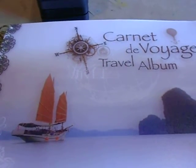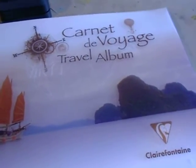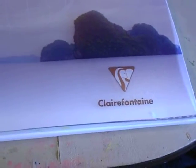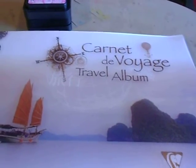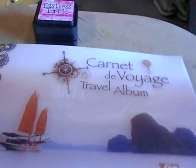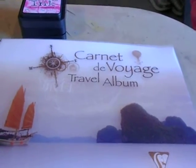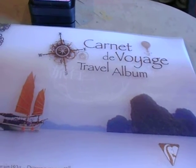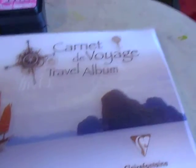Hi everyone, welcome back to another video and another Viva Las Vegas Stamps design team project. For the month of August we've all been working with these journals by Clairefontaine. Check out our blog at vivalas.blogspot.com — link is below — and comment on all the journal pages featuring this journal and you're entered to win one of these journals and a $15 coupon for the Viva Las Vegas Stamps online store.